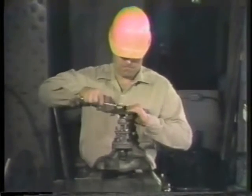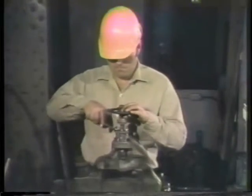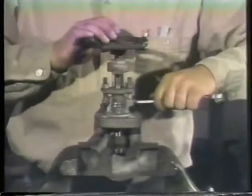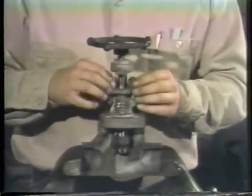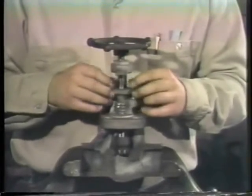The first step is to loosen the nut on the hand wheel. Then the gland nuts on both sides and the bonnet nuts are loosened. Unscrew the gland nuts and remove them to relieve pressure on the packing.